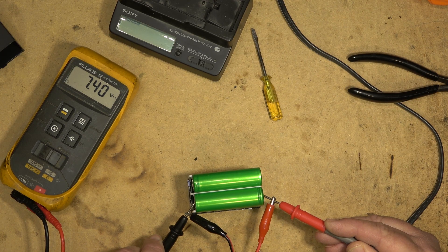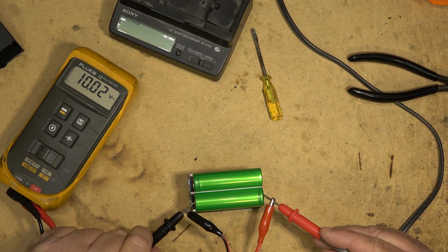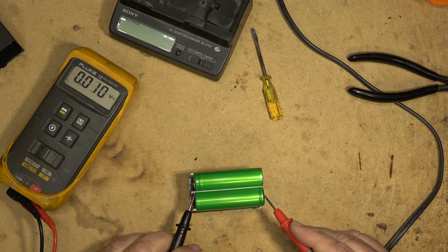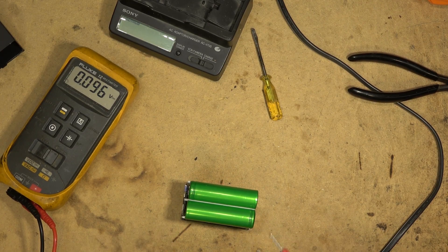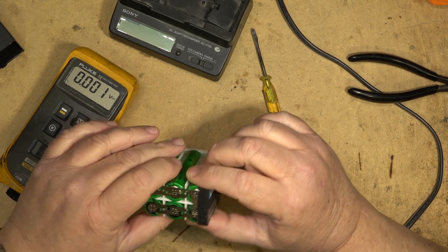It would be relatively easy to rebuild this — all I basically need is two 18650s and it would be a lower capacity battery but would still get the job done. Even at 10 volts there's nothing going into this cell at all, and if I measure it now — still 0.1 volts. These cells have been sitting so long they've just given up the ghost.